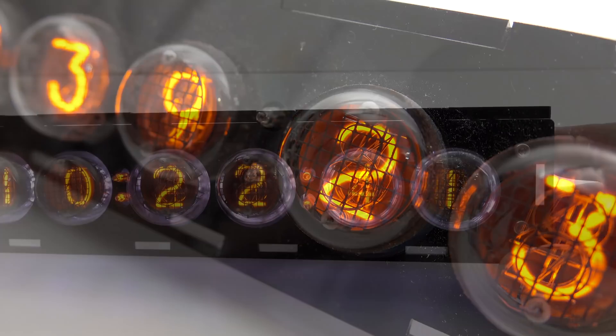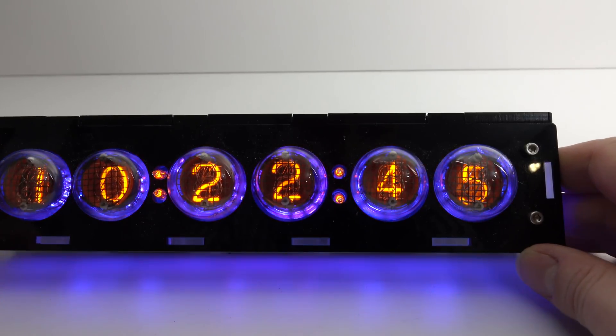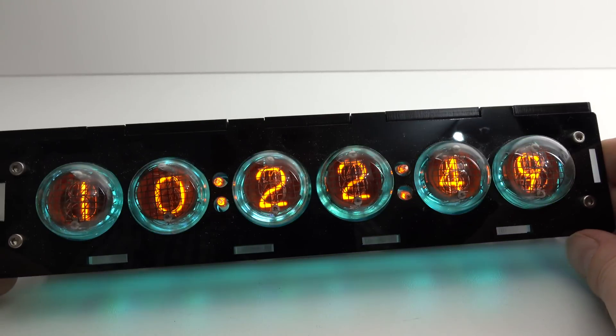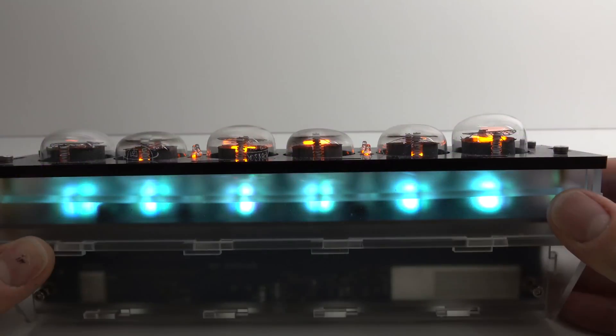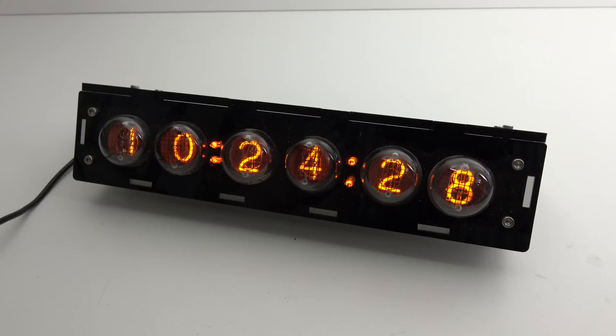But the way this has been assembled leaves quite a bit to be desired. All the digits are slightly twisted from one another — they're not straight, they're all rotated slightly. Also, if you look at them, they're not even level; the tubes on the front are all at different heights. So someone just sort of knocked this one together, which is a bit of a shame — but it turns out you can't buy this one anymore anyway, so I couldn't even recommend it to you even if it was good.